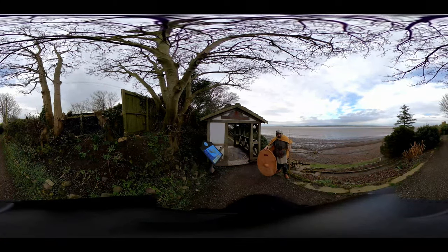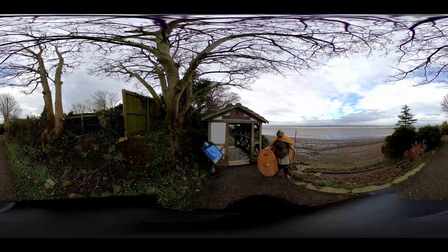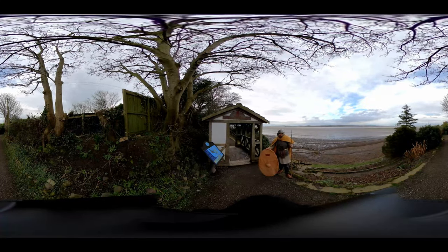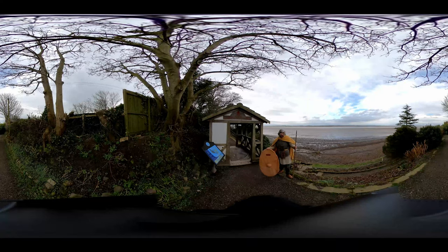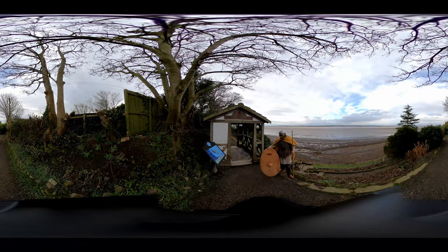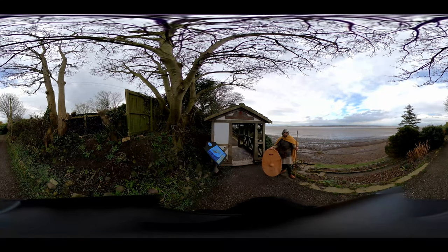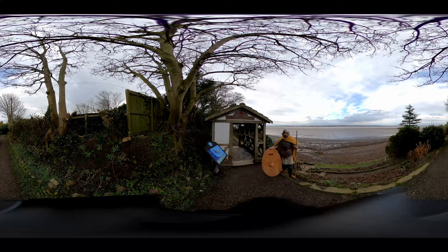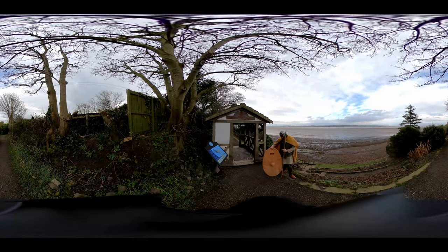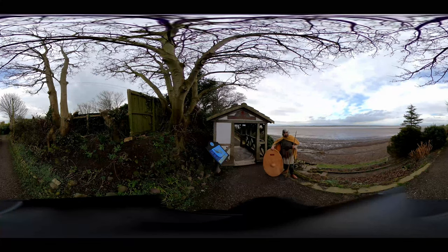I also defend myself with my shield, which is called a clipeus. It's an oval-shaped shield commonly seen for auxiliary soldiers and depicted on Trajan's Column in Rome. I have a shield cover on it to protect it while marching, so it doesn't get damaged by rain or mud, and it bears the name of the unit I'm part of — the Roman unit stationed in Newcastle upon Tyne.